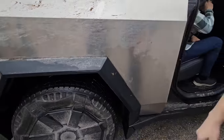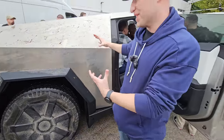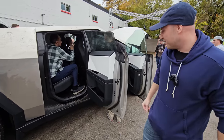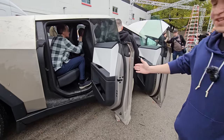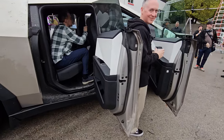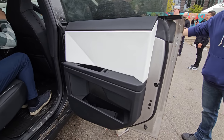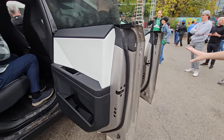Going around to the door, it opens to almost a 90-degree angle — it opens so wide. Getting in and out of the truck is going to be super easy. A complaint with my current Teslas is the doors always want to close on you and don't open wide enough, so I love to see this.